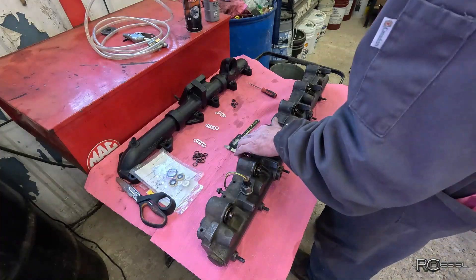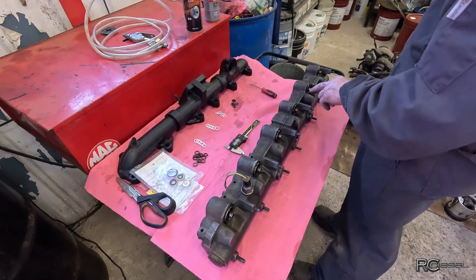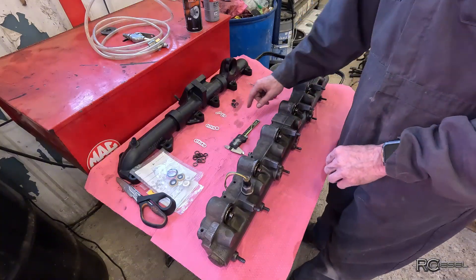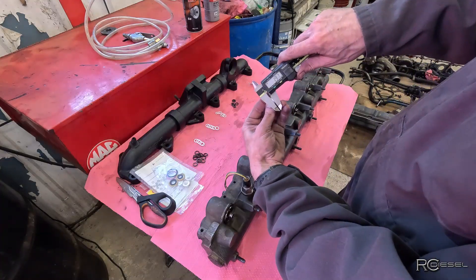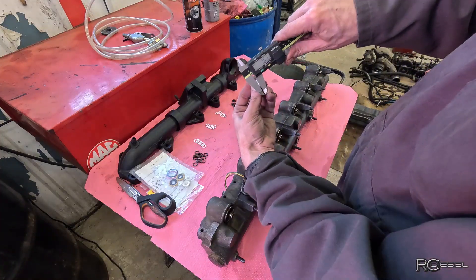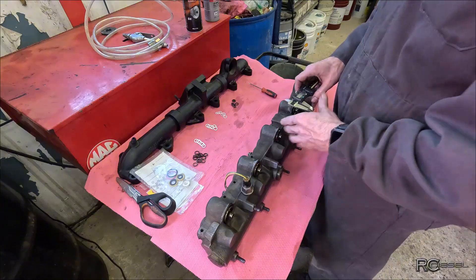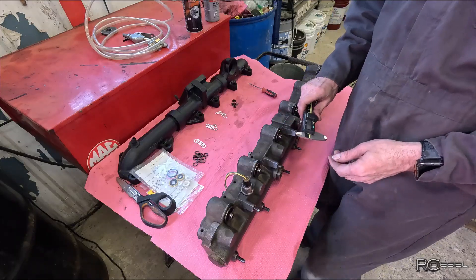So we've got a little bit of foolery to deal with on this oil rail. These are your injector tubes that feed the high-pressure oil into the injectors. These ship with three different backup rings — I have these sorted out already in their sizes. The larger ones are roughly 1.7 millimeters, then 1.6 millimeters, and the small ones are about a millimeter.